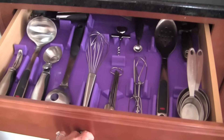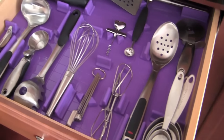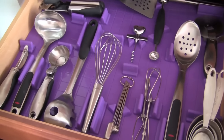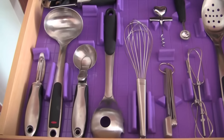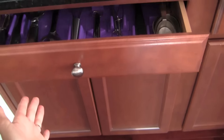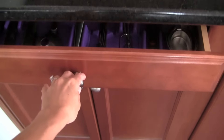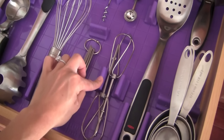So let me show you guys my kitchen drawer. Ta-da! Look how beautiful this is. I feel like every time I open up this drawer, it's just like total eye candy to me. Everything just has its own home. Nothing moves when you open and close the drawer. I could just slide the drawer shut and then open it and nothing moves out of place, because you have these little dividers that are holding everything into place.